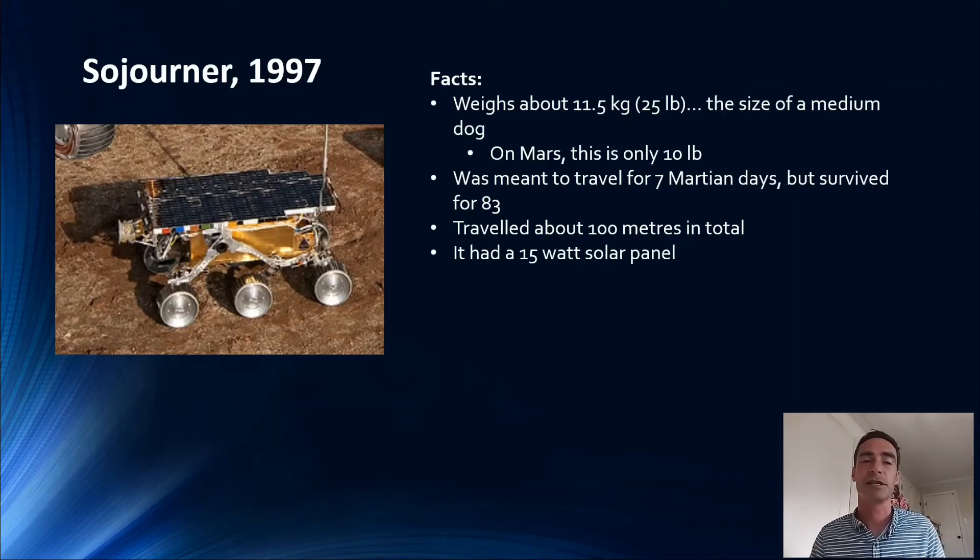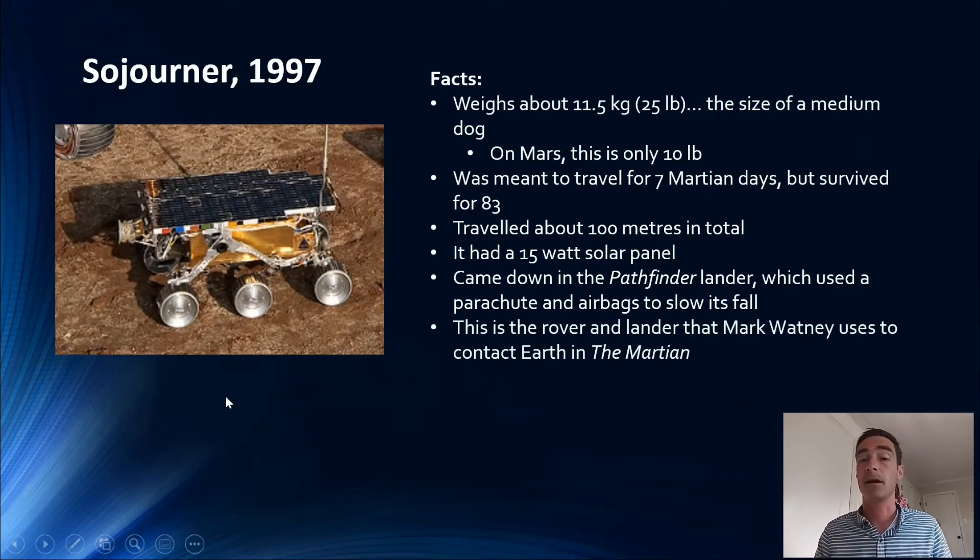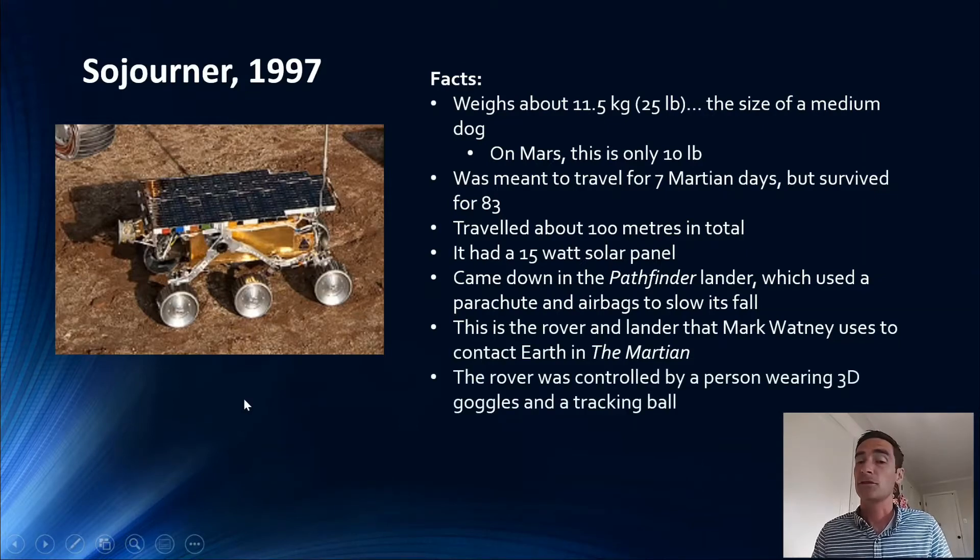There was a lander that came down — the Pathfinder lander — that used a parachute and airbags down to the surface, and then Sojourner rolled out and went away. I think in The Martian he finds the Pathfinder lander and uses it to communicate. I actually wrote this slideshow about five years ago and just updated it. The rover was controlled by a person wearing 3D goggles and a tracking ball — even back in '97, we had 3D goggles and tracking balls.